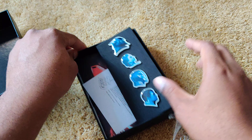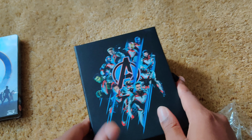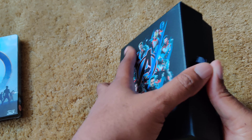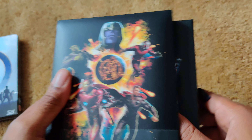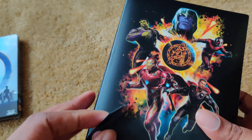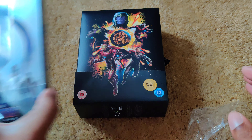Here we go. You can remove this, and I think I will remove it, just to be on the safe side.